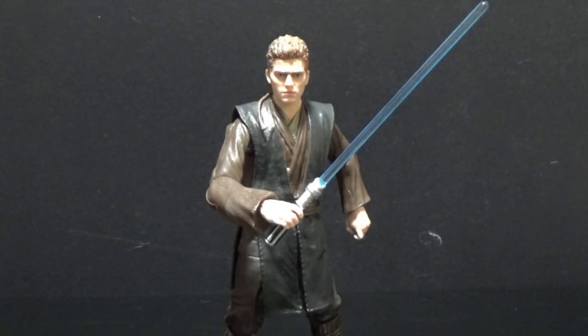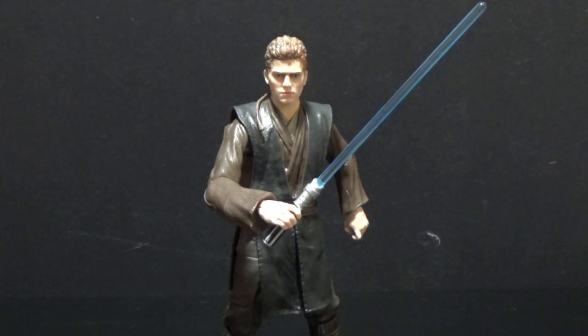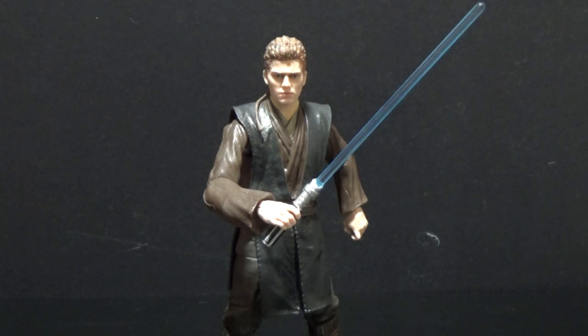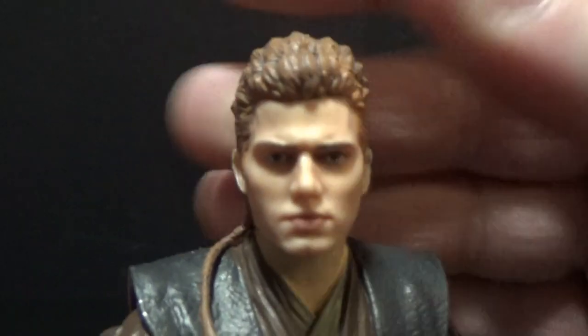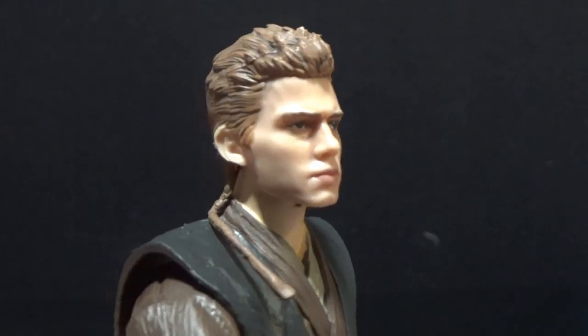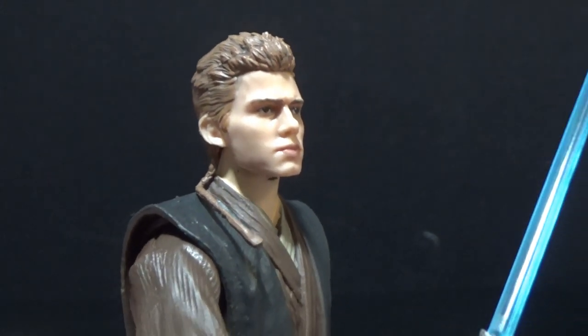Alright, here we have Anakin Skywalker from Attack of the Clones. From the outset I do have a couple of very small gripes with this figure, but despite that I really like it. I've been looking forward to Episode 2 Anakin in the Black Series line. I did pay a lot of money for the SH Figuarts one, which I think in likeness is probably a little bit better than this. This one still looks good — it's not quite exactly on Hayden, but in some lights it does look spot on.